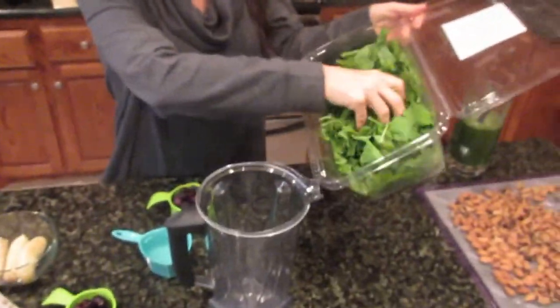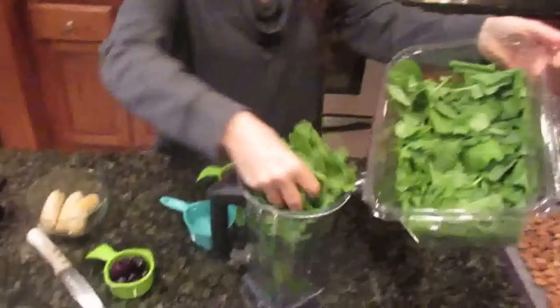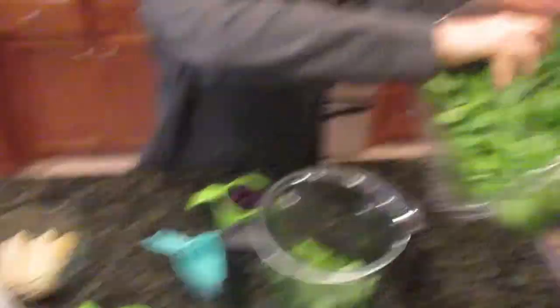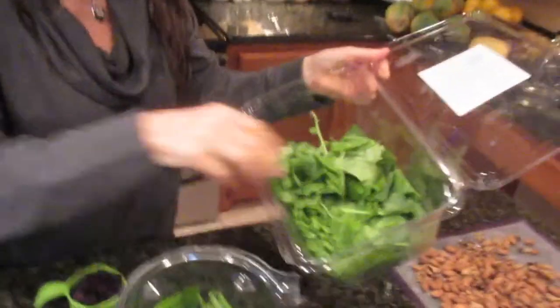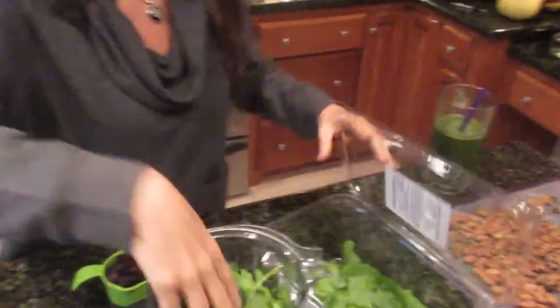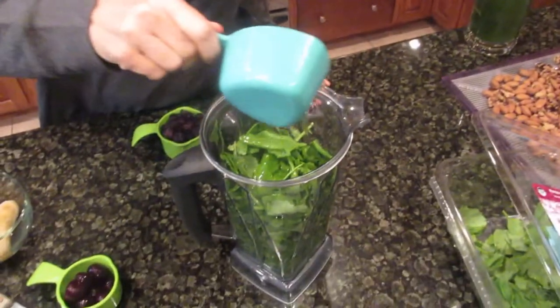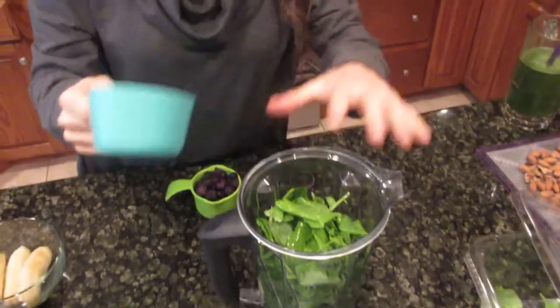In my Vitamix blender I'm going to stuff in a bunch of this — it's baby kale and baby spinach. I'm going to put in probably half this container, so it's going to be about half a pound of greens that I need for the day. It's always important to rotate your greens so that you get different vitamins from different greens. I put in one cup of water — so half a pound of greens, one cup of water.